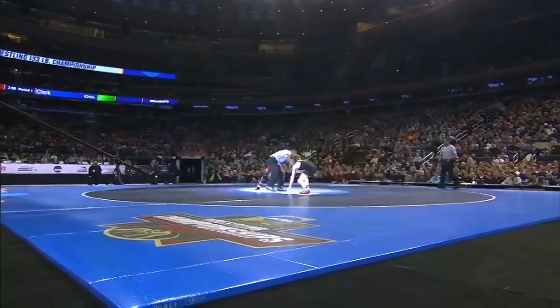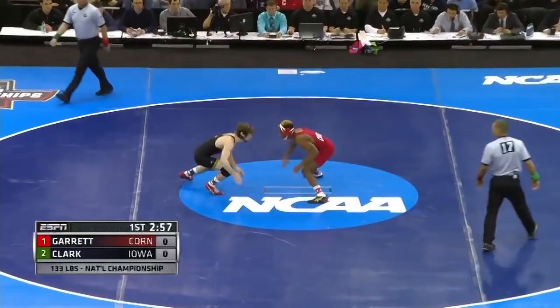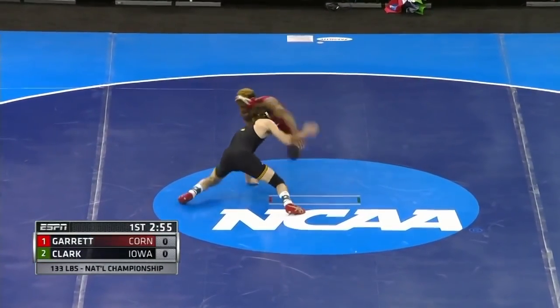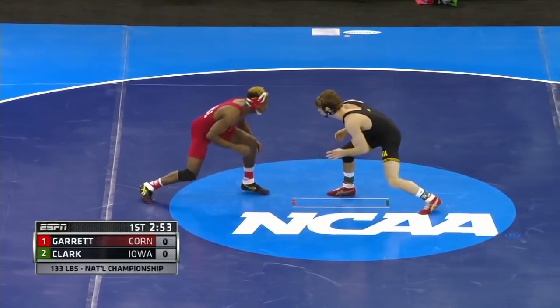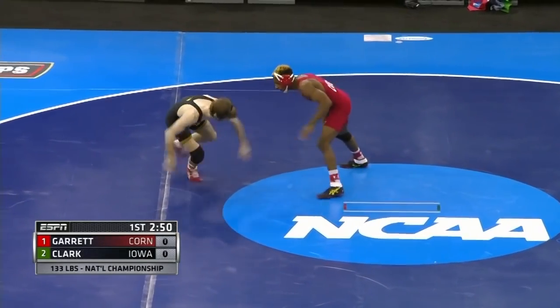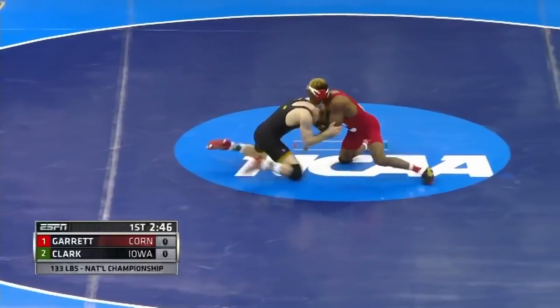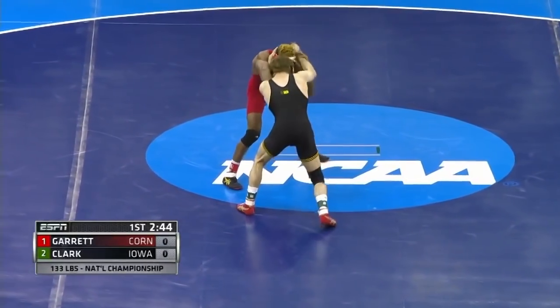He doesn't want to be in tie-ups, he doesn't want to be grabbed. Corey Clark's going to try to get inside on Nashawn Garrett, who is a four-time All-American. Clark, a three-time All-American. These guys have been so good this year. Clark has only lost once. Garrett, in his first season at 133 pounds, has not lost yet, and he's been a bonus point machine.